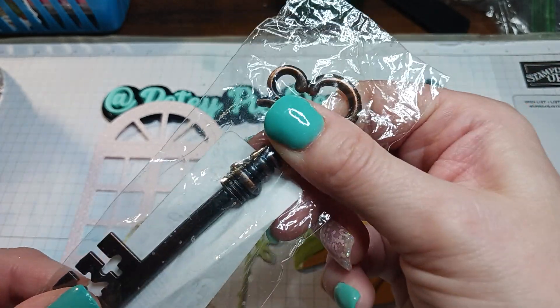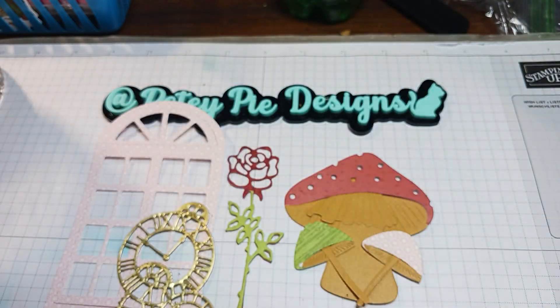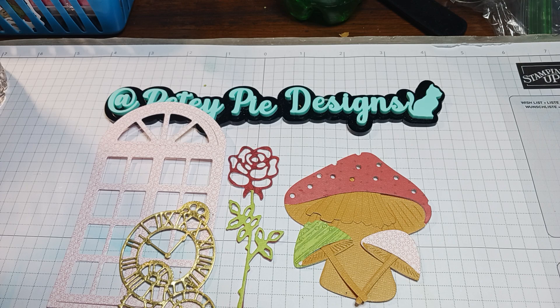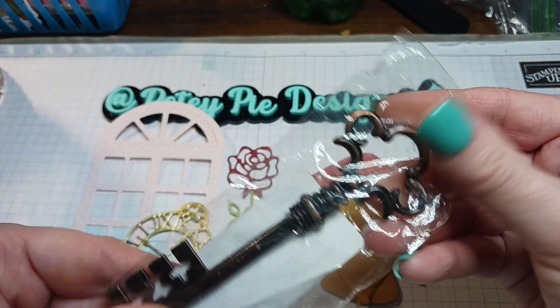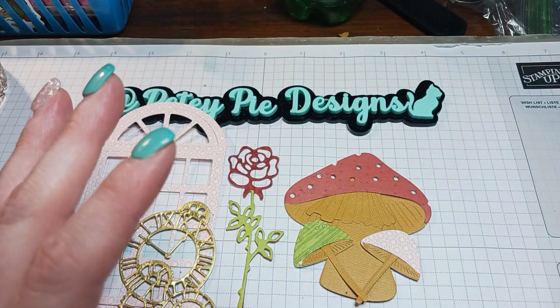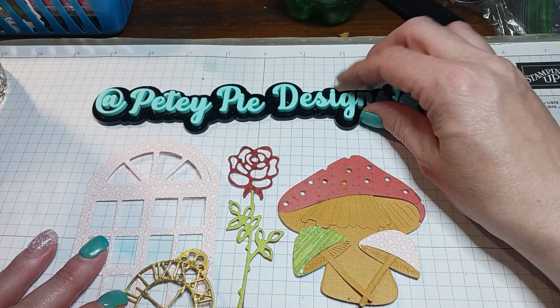It's really thick and nice, and it's almost four and a half inches, so it's a big key and I can't wait to put it on the journal. I just wanted to show you that — I was excited about it. Thanks for watching, happy crafting, and I'll catch you next time. Bye!